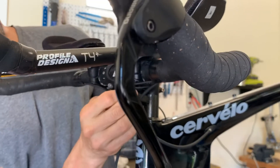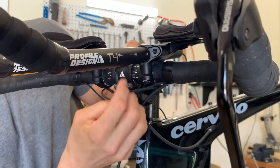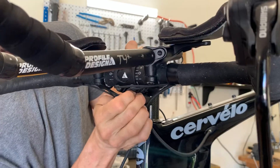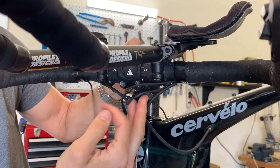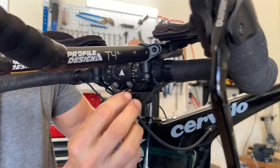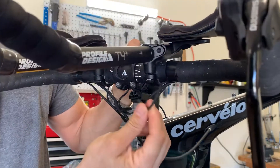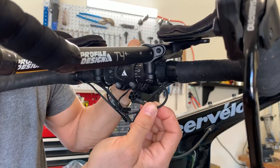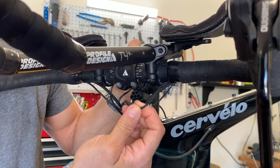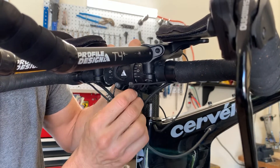The junction box has basically three ports that the e-tube wires are going to fit into. This particular bike has two sets of shifters on the front because it's a triathlon bike — I'm disconnecting them here. When you get the bike, these are going to be disconnected. You can see these two wires that are going to plug into the junction box. The wires can go into any hole; they don't have to be in any specific hole.